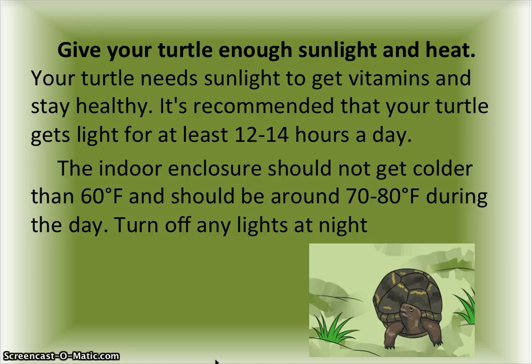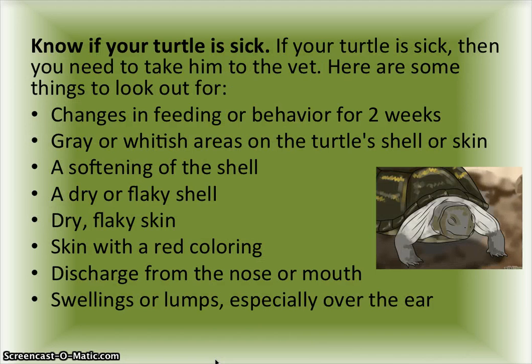Know if your turtle is sick. If your turtle is sick, you need to take it to the vet. Here are some things to look out for: changes in feeding or behavior for two weeks, gray or whitish areas on the turtle shell or skin, a softening of the shell, a dry or flaky shell, dry flaky skin, skin with a red coloring, discharge from the nose or mouth, and swellings or lumps especially over the ear.